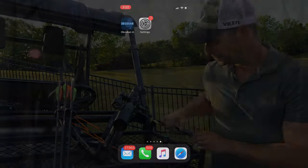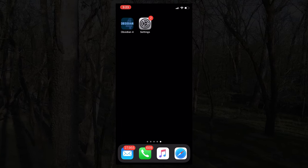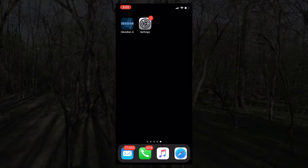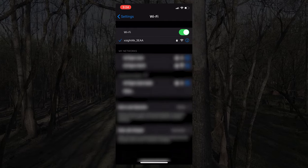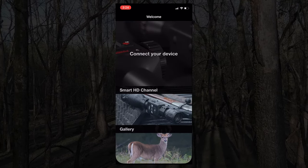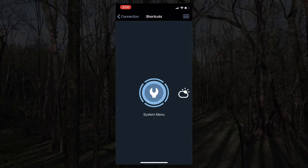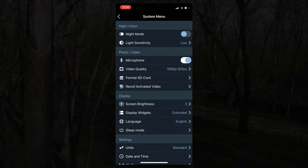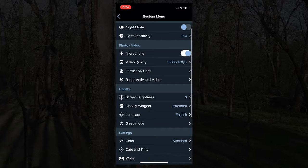The folks at ATN have made it really easy to control at least the basic functionality of your scope from within the app, rather than going through the much larger comprehensive menu in the scope itself. To do that, go into your Wi-Fi settings on either your iPhone or Android, connect to the 'xsite_[whatever]' Wi-Fi network streaming from the scope. Then open the Obsidian 4 app, connect to your device, select the device name, and it brings you into a pretty user-friendly basic menu. Starting with the System menu — it gives you the ability to turn night vision on and off, and as I'm doing this I can hear it turning on and off in the scope.